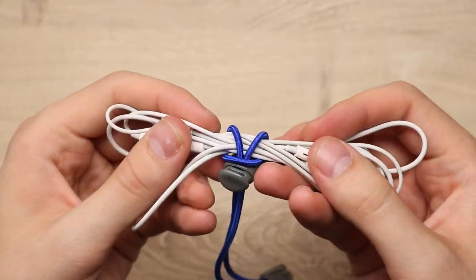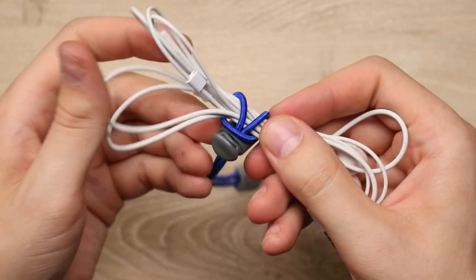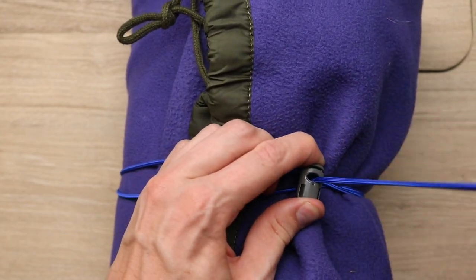Hey guys, welcome back to Paracord Planet. I've got two quick storage hacks for you today. The first involves some bungee cord and some simple hardware like a cord lock, and the second one involves some nylon webbing that's fairly new to our store. These can be used for anything as small as headphone cables just to keep them untangled, and all the way up to big gear like sleeping bags. So let's dive in.